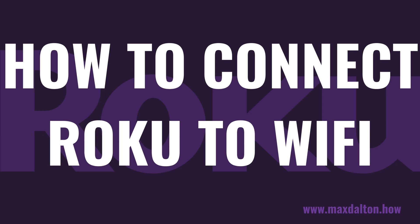I'm Max Dalton, and in this video I'll show you how to connect your Roku device to Wi-Fi.